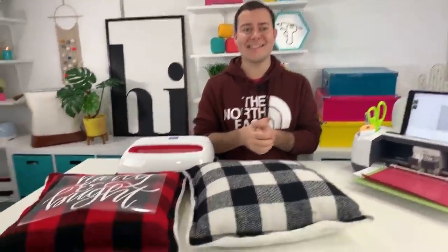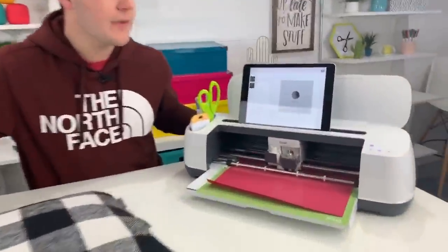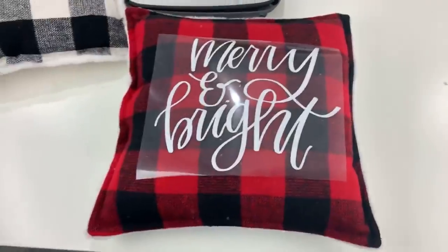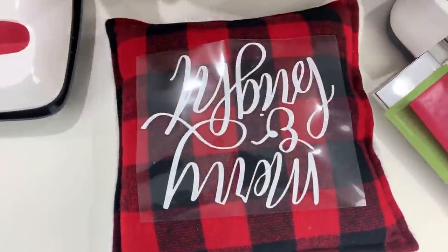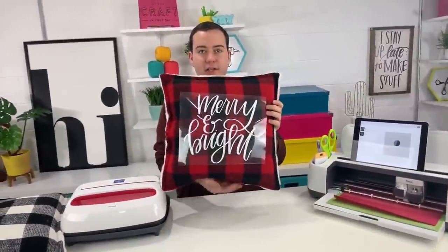We're all about plaid this year! I even had a flannel birthday party this year — very important to me. Look at how quickly this is cutting — we don't even have to do anything anymore, it does it all for us. While that's cutting, let's go ahead and apply the 'There's No Place Like Home' design, which we already weeded. It's cut with regular everyday white iron-on. We used our Easy Press reference sheet — this pillow is 100% polyester, so we're treating it like a towel at 330 degrees for 30 seconds.